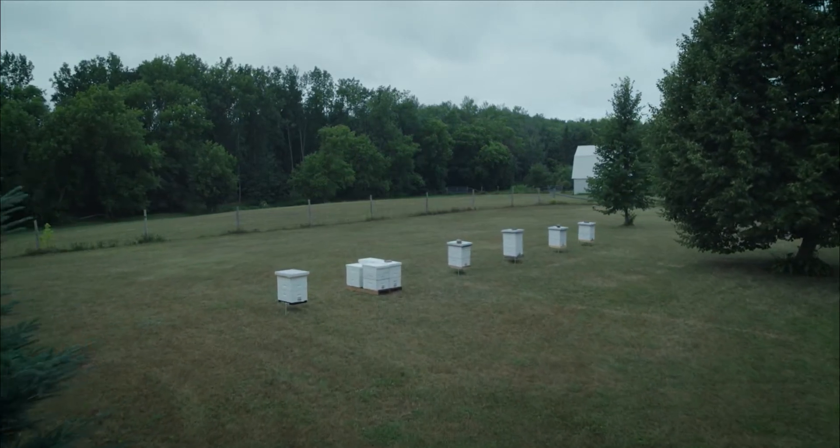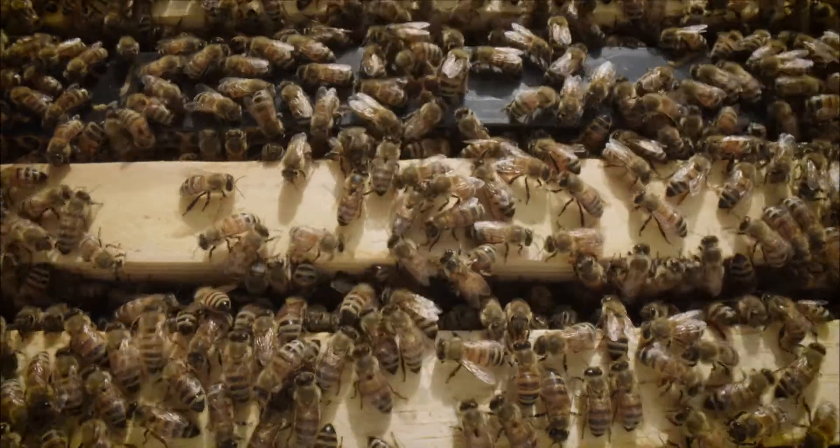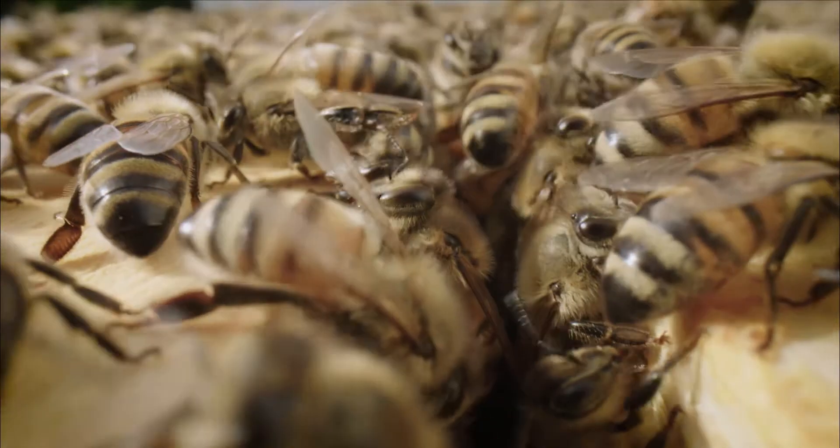Each year, beekeepers prepare their honeybee colonies for a productive season ahead. Only the strongest colonies will have the workforce needed for maximum honey production and pollination.